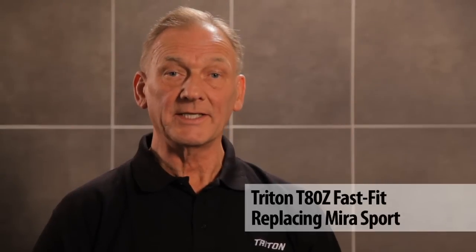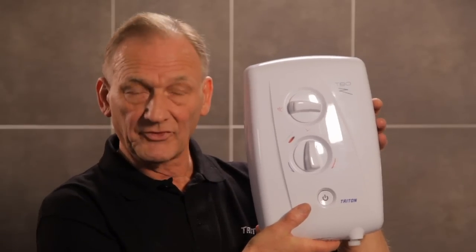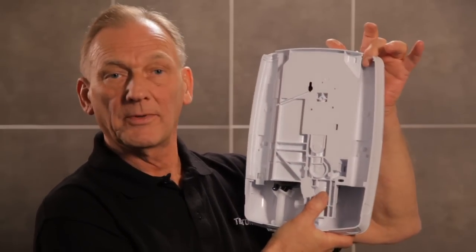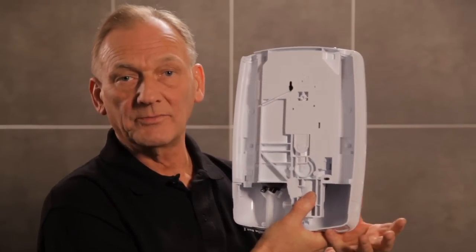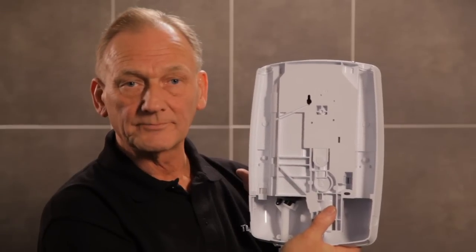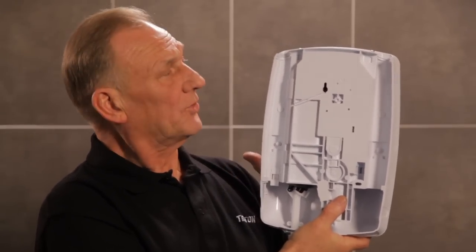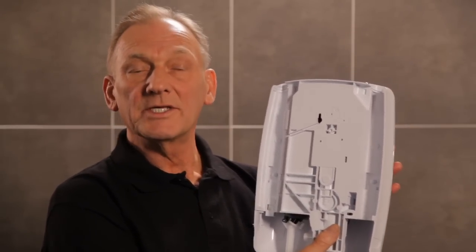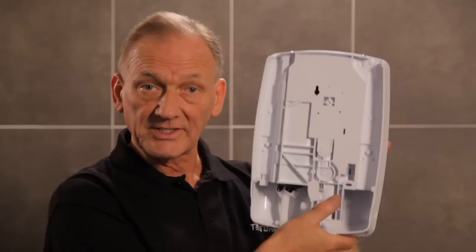If you've ever struggled to replace an electric shower due to pipe and cable positions, then the T80Z Fast Fit is the shower for you. It has eight water entry points: top, back, bottom and side entry on the left, and the same again on the right. And six electric entry points: top, back and bottom on the left, and the same again on the right. This makes it a hassle-free Fast Fit every time.